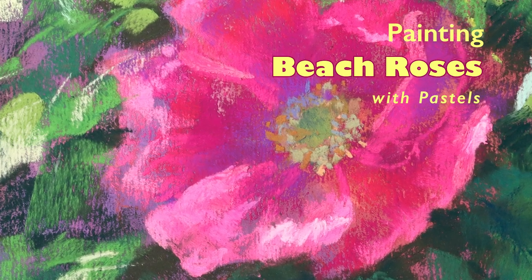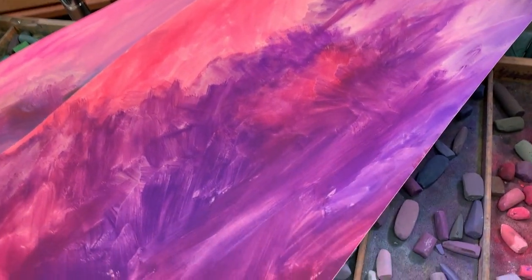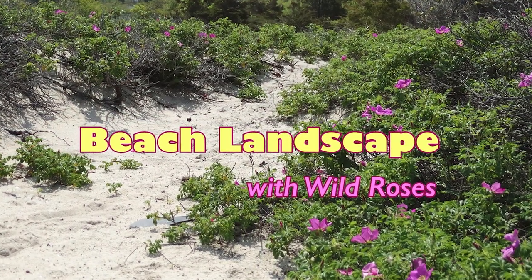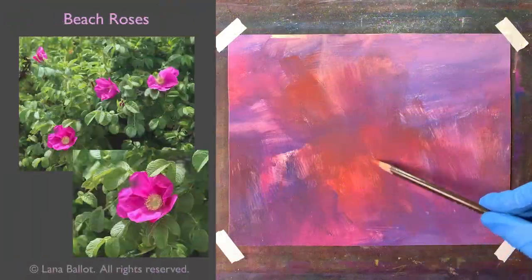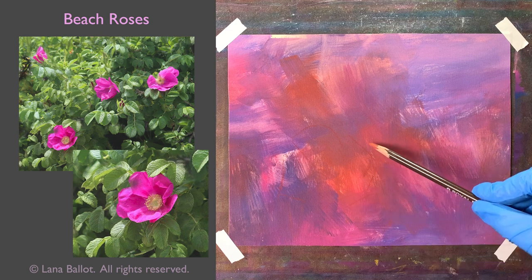These beach roses are painted on a piece of paper that was initially prepared for another project — it wasn't an underpainting. It's been sitting for months and I lost interest, and now I'm using pieces from it for different smaller paintings. The brush marks might feel a little distracting, but as far as the colors they are perfect for what I need. I'm working on a painting with wild roses and the beach — it's a nice, lovely scene that will be out soon.